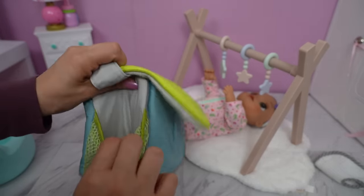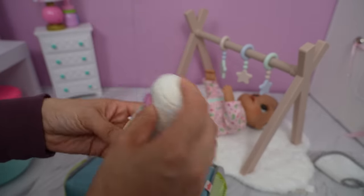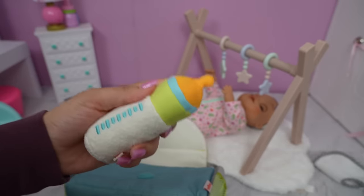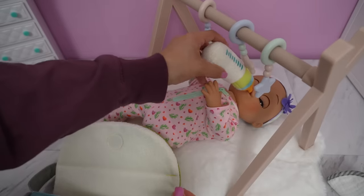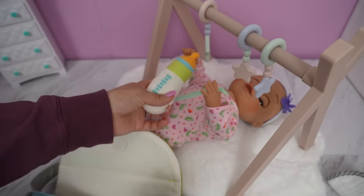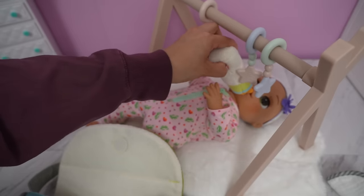We have two pockets. We also have a baby bottle — it's a little rattle baby bottle. The top is also a teething toy for the babies to chew on whenever they're teething, or you can pretend feed your baby the bottle.